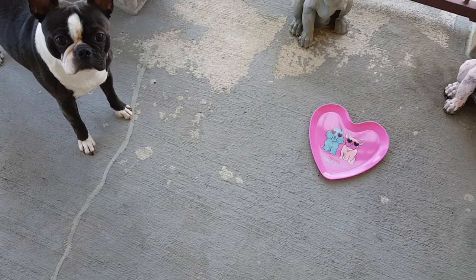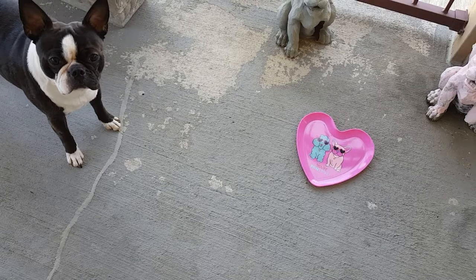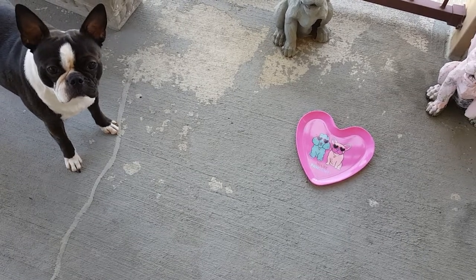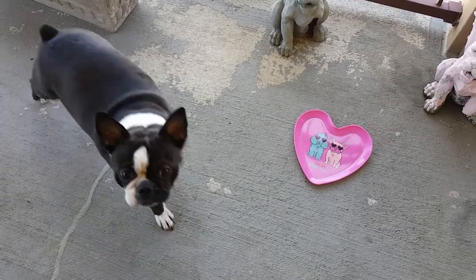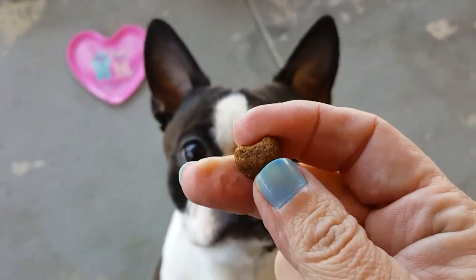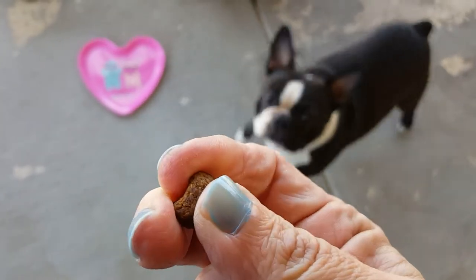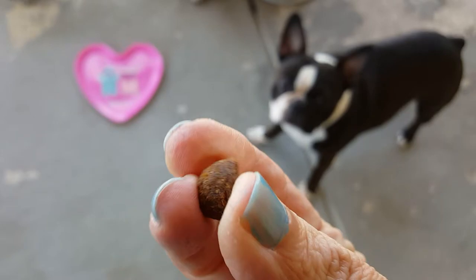I'm really learning a lot about the ingredients in treats — even treats that you would assume would be safe for your dog because they're natural or grain-free. I'm going to show you what they look like. They're pretty small, about the size of my fingernail. It says chewy; they're somewhere between chewy and crunchy.